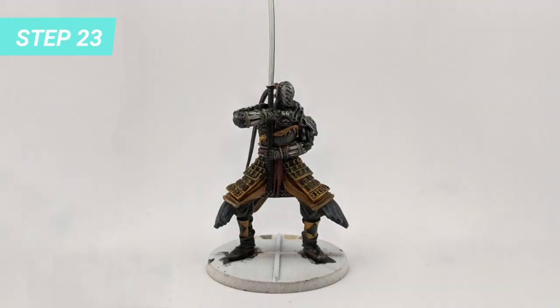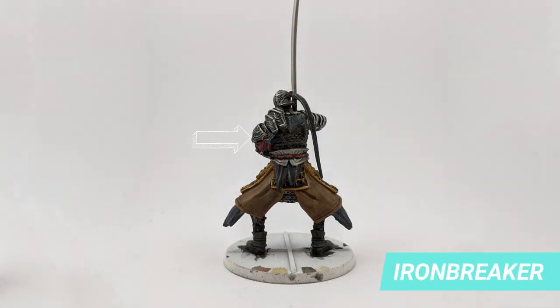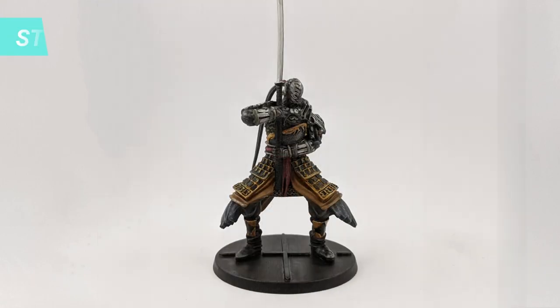To bring back the shine of the metal, I highlighted the armor, the arm protection, the helmet, and the metal areas with Ironbreaker. Lastly, I finished the base with Abaddon Black.